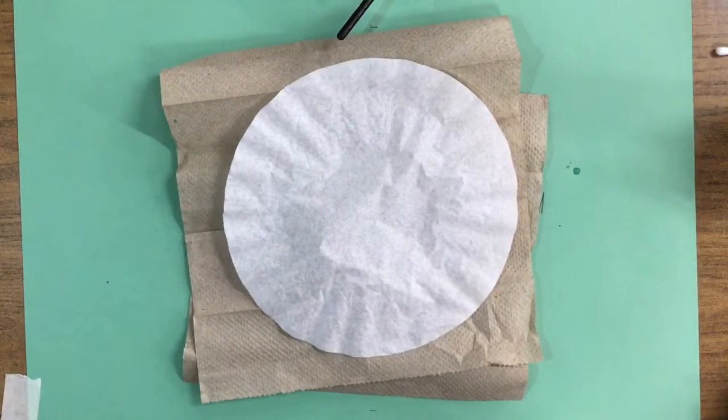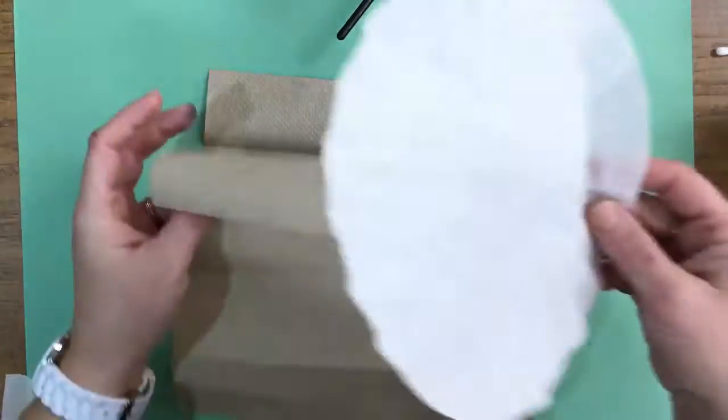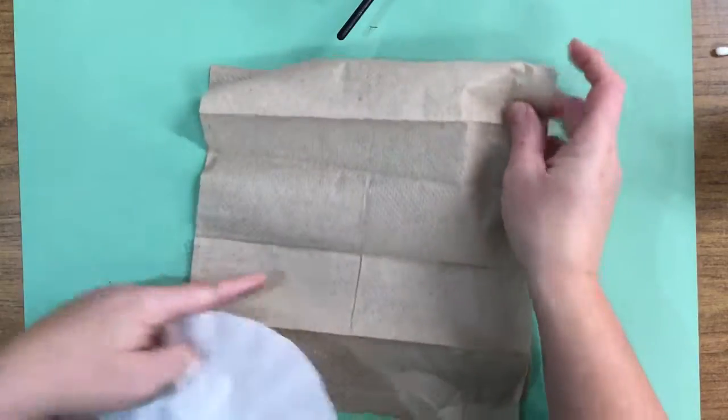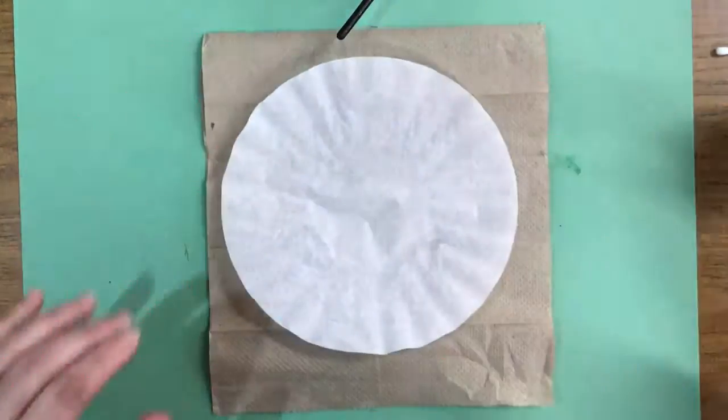Hello artists, today we are going to be creating a coffee filter snowflake. We have a painting paper on the bottom to protect our table. The coffee filters are really thin, so you're going to want one, two paper towels all the way stretched out in front of you, and then your filter will go on top.